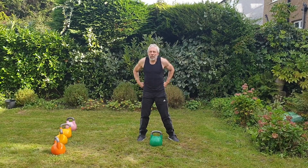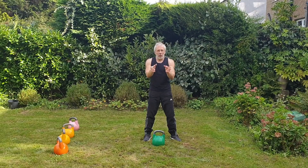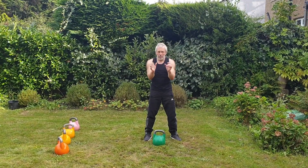The second move is thrusters. This is where we need our new technique of handling the bell in the rack position.